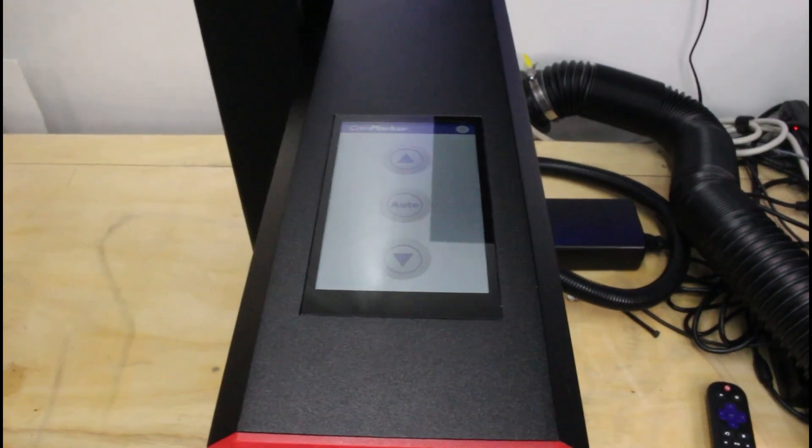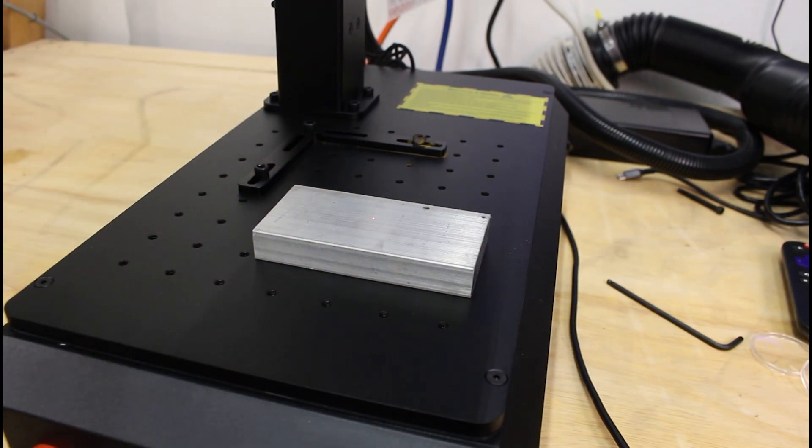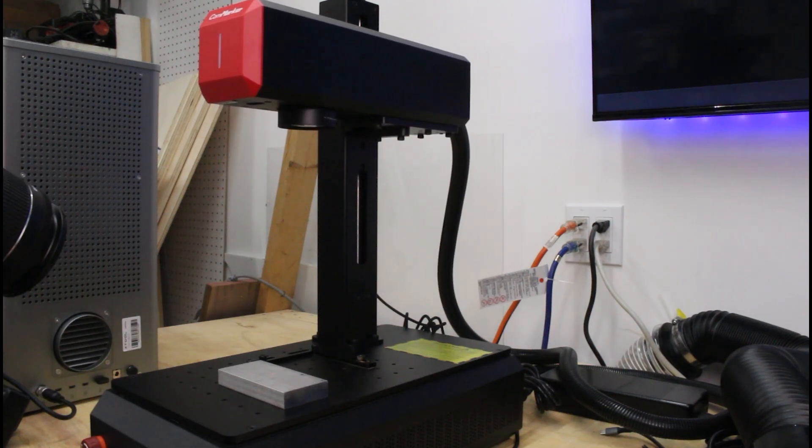The autofocus on the B6 is a game changer. You place your material on the workspace, press the autofocus button, and the machine takes care of the rest — no guessing, no fumbling with measuring sticks. It's quick and precise. The only small quirk is that the autofocus uses a red dot laser that is not in the center of the work area, so you have to put your material down in that spot and hit the autofocus button and wait for it to focus.